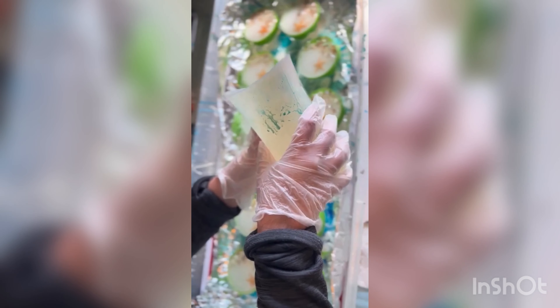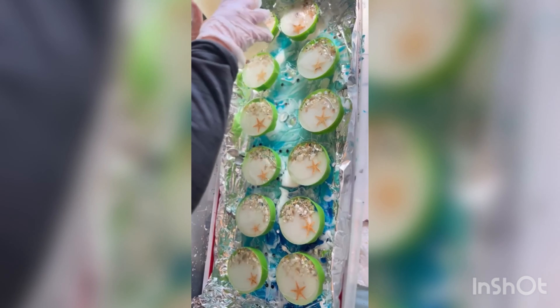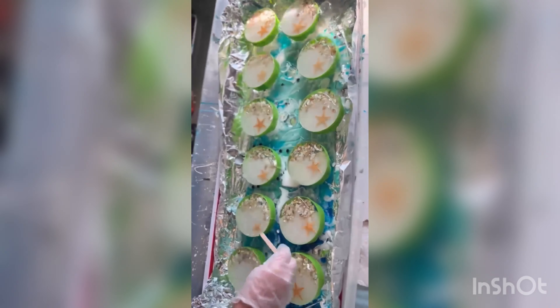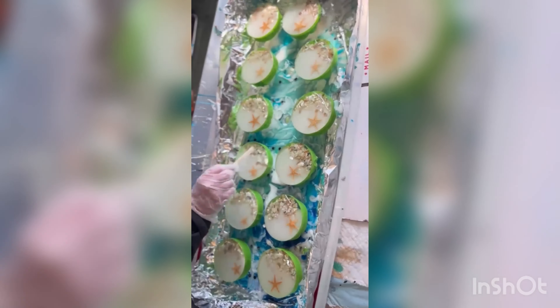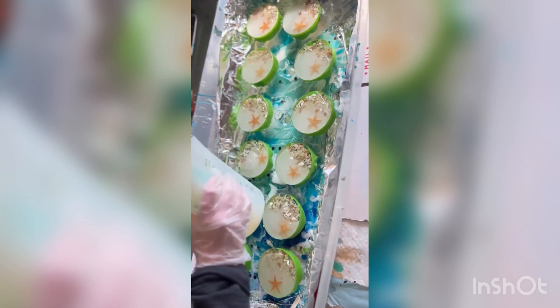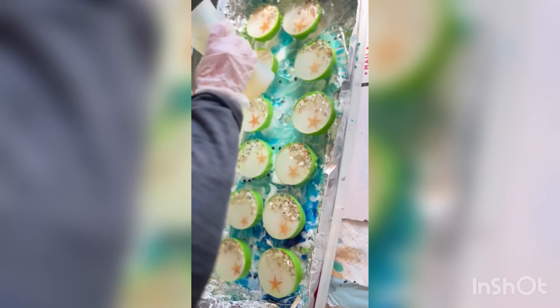Here we are — I mixed up some more resin and I'm adding just enough to cover the top and dome over a little bit. I'm just spreading it out to the edges. You can use your hands or a popsicle stick. I usually prefer using my hands, but I was trying to keep it clean. Here I misjudged it, so I'm adding just a little bit more to a few of the coasters.